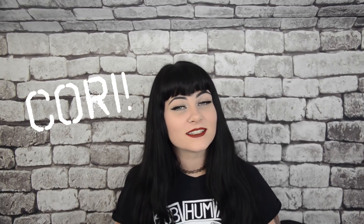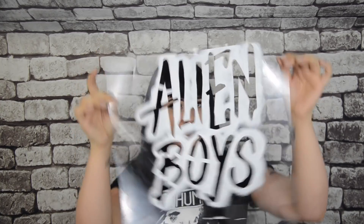Hey friends, welcome back to the channel. If you're new here, my name is Kori. Today's video we're going to be deep diving into how I make my stencils. I really like to utilize this kind of DIY in special cases when I can't find the desired patch that I would like to put on my garment.